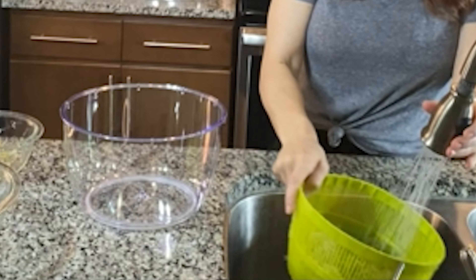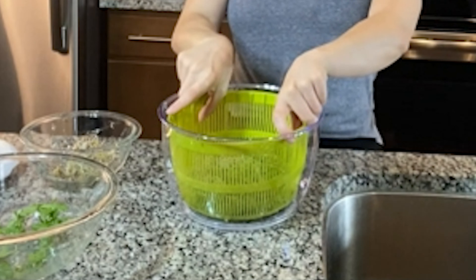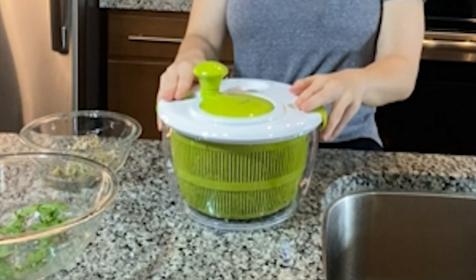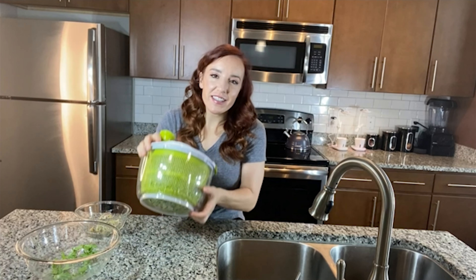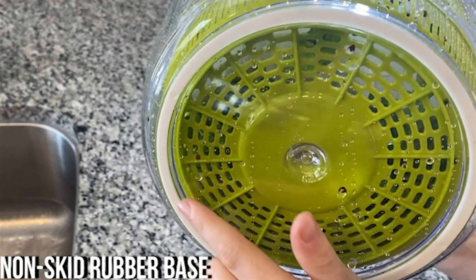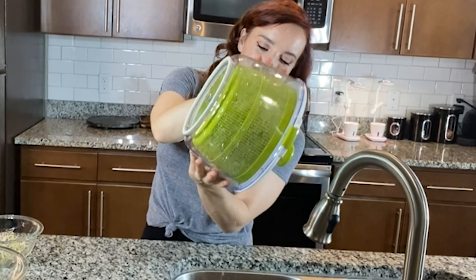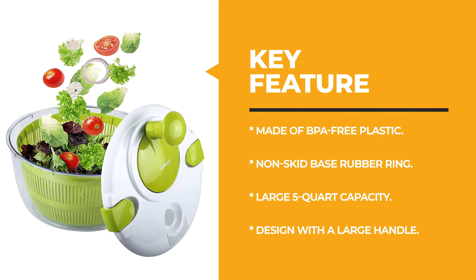The OVO's material is non-toxic, safe, and reliable for holding food — dependable and long-lasting. It has a non-skid base rubber ring gasket to keep the spinner firm on the counter, and a large five-quart capacity to accommodate more food. The clear bowl works impeccably as a serving bowl for herbs or berries, and the basket can be used separately as a colander. A large handle provides easy operation even for beginners.